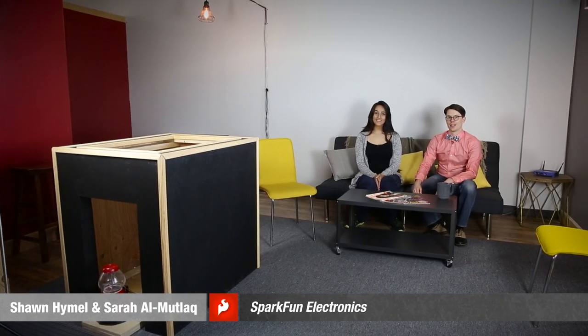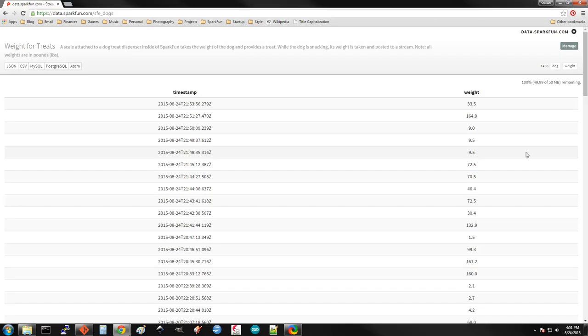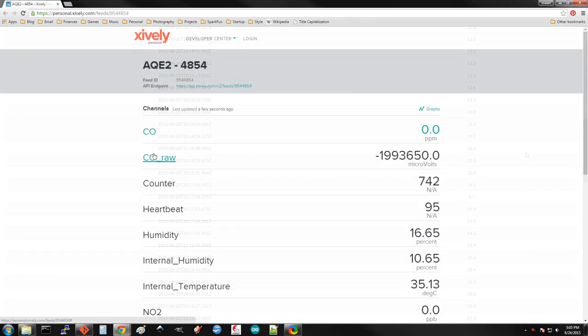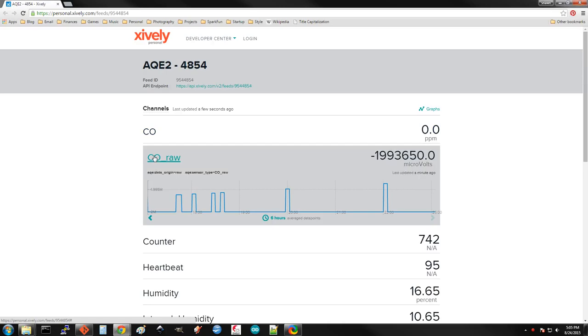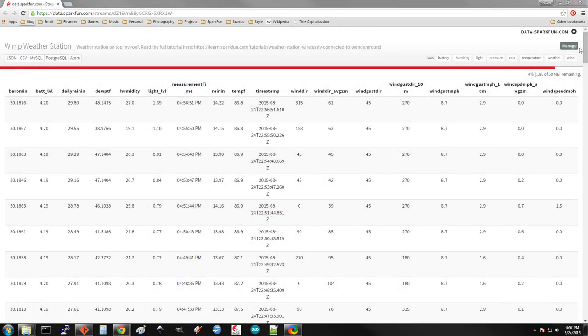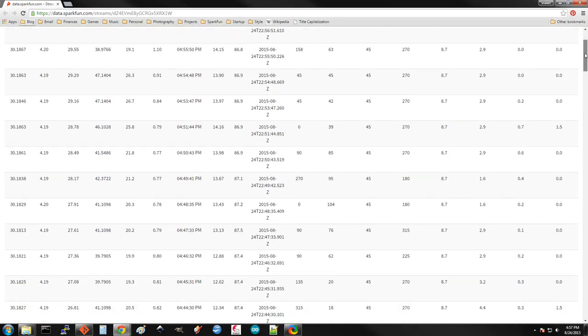Welcome back to the second episode of Fellowship of the Things. As you can see, we've put some more pieces of furniture in the apartment, and we've already built our second project. A popular part of IoT is data streaming, and that's basically where you push sensor data to an online data warehouse site such as Data.SparkFun. This sensor data can be taken at constant time intervals or when triggered by a change of some kind. This is great for data collection and being able to view that data remotely, and it can have all sorts of benefits for monitoring systems and watching for long-term trends.